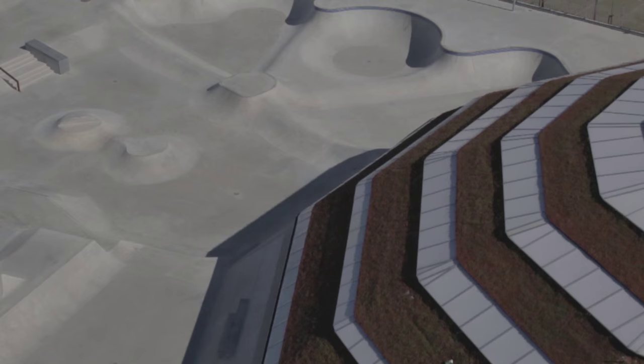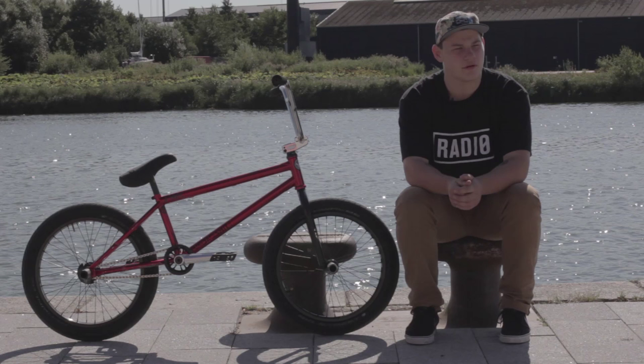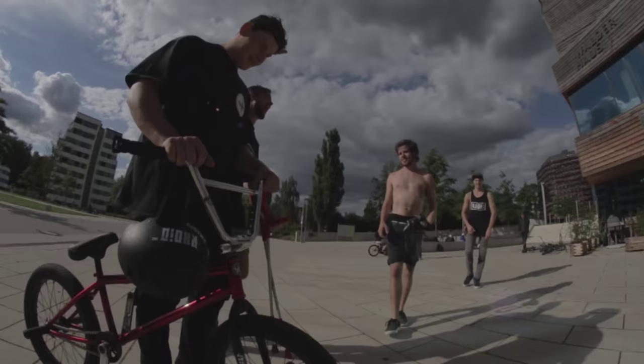We're on the Radio Bikes Great North Tour right now. We started in Bremen and we're now at the Streetgym skatepark in Denmark. It's a pretty sick place — like the best skatepark I've ever been to. I want to thank my sponsors: Radio Bikes, Bike Station Braunschweig, and Fela BMX. We've got a couple more days of riding bikes and having fun, so look out for the edit — it drops really soon.